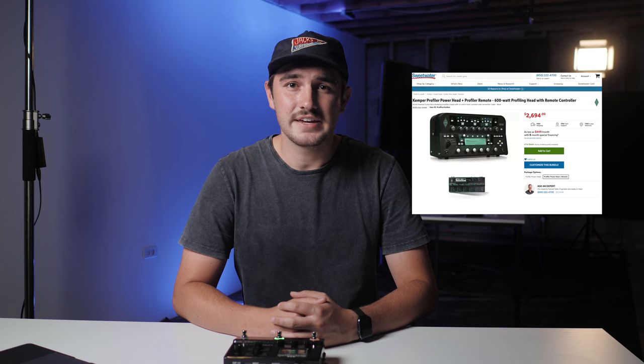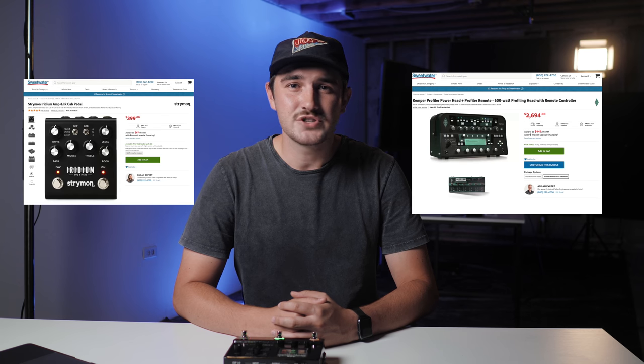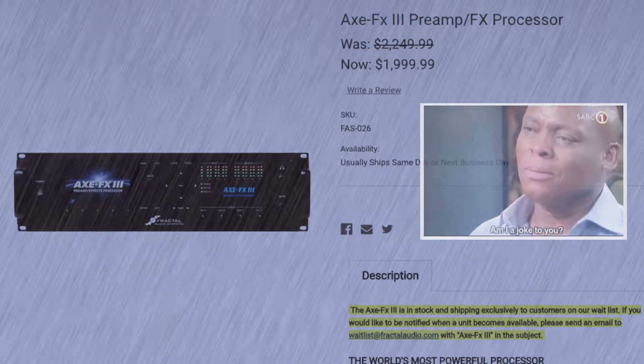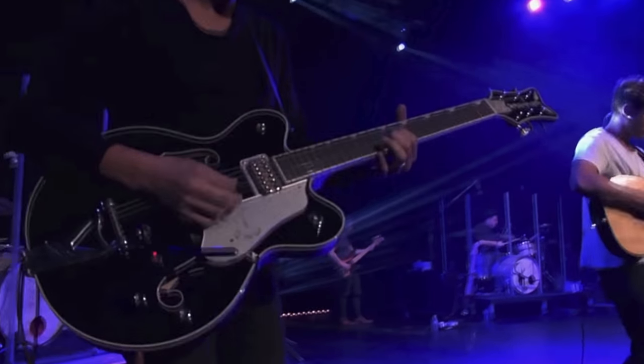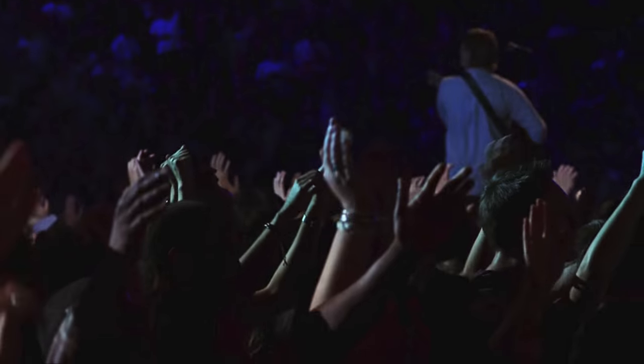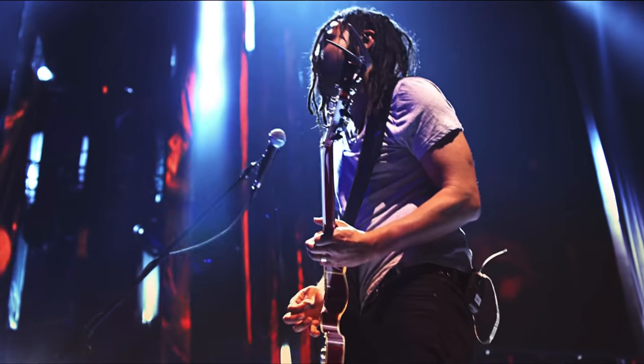This is why amp simulators like the Helix series, the Kemper, and the Strymon Iridium, just to name a few, are revolutionary — they are able to reproduce amazing, authentic amp sounds without actually having to use a real amp. Electric players for Hillsong and Bethel obviously have amazing tones, but it's important to note that they use the best amps that are very expensive. 80% of your guitar tone comes from your amp, so it's so important to use good amplifiers to help shape and achieve that tone.